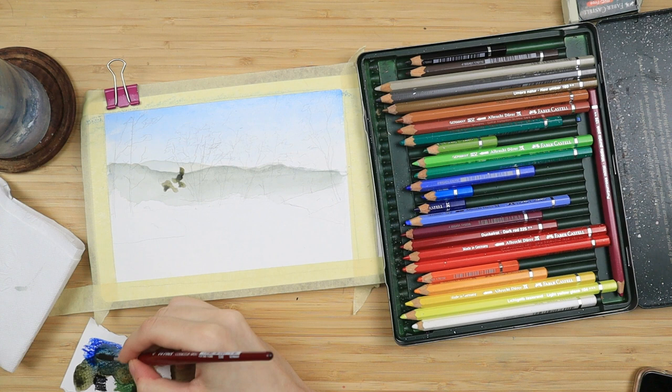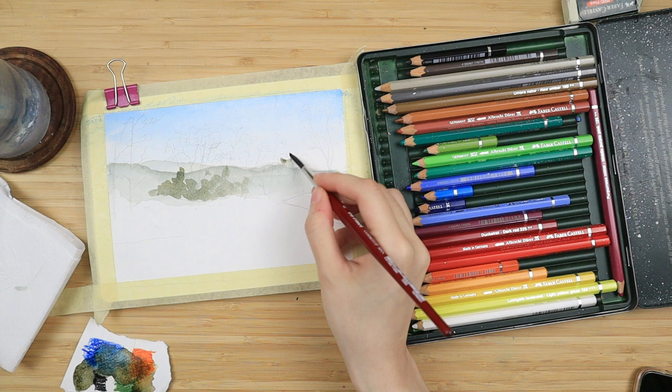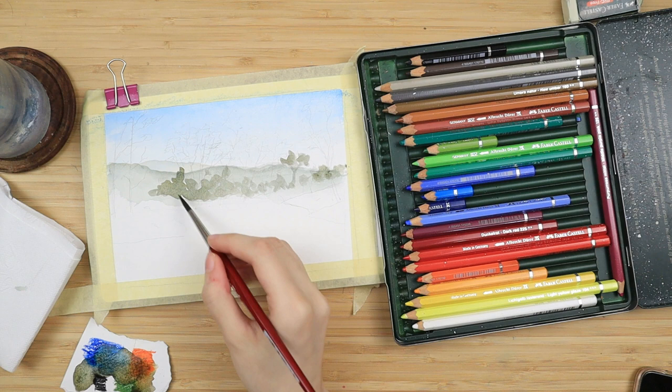Then again I mix yet a slightly darker tone by adding a bit of the black this time and once the second mountain has dried I paint some very loose tree shapes with it. They're pretty much random blobs but if you squint your eyes they do look a bit like trees.